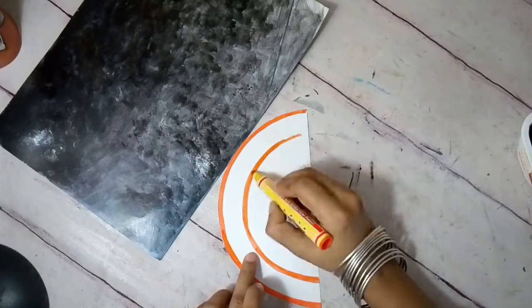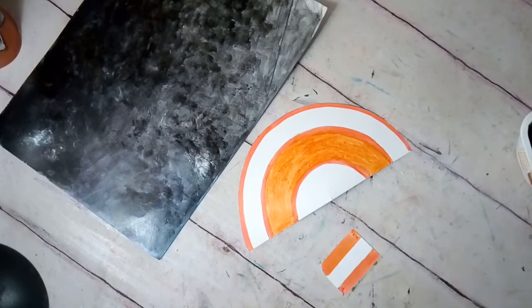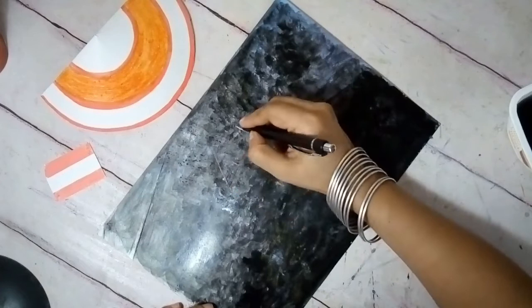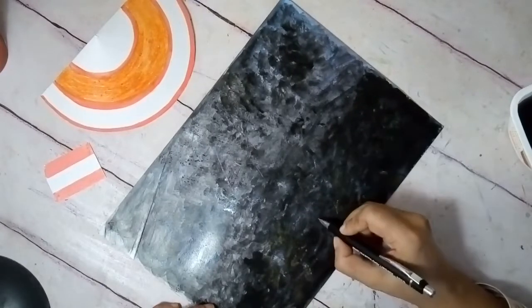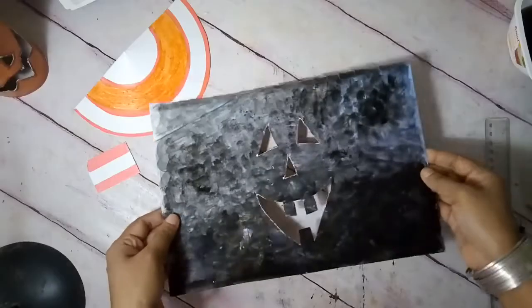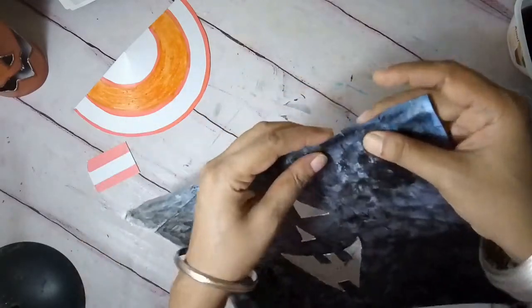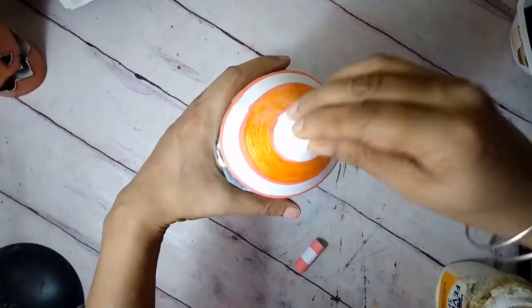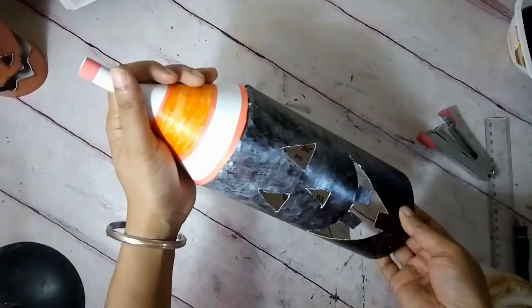Next, I sketch the face on it and cut it out. I also snipped 1cm cuts on the top edge and made the cylinder just as in the first DIY. And here is my $32.99 worth big jack-o'-lantern, made for free.